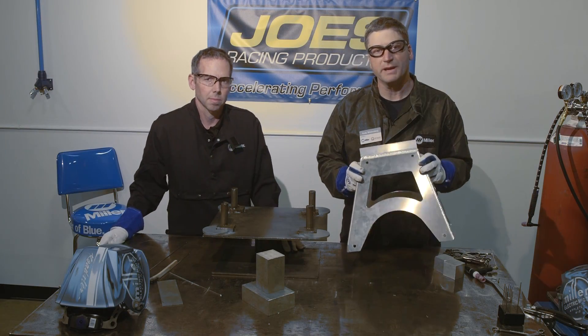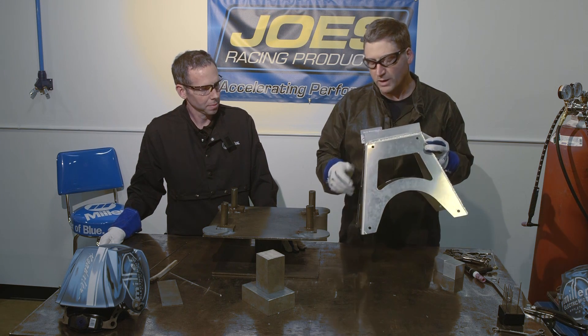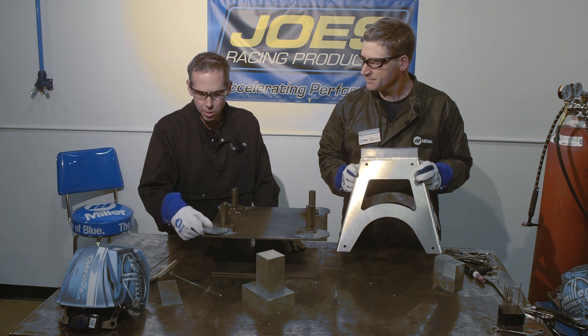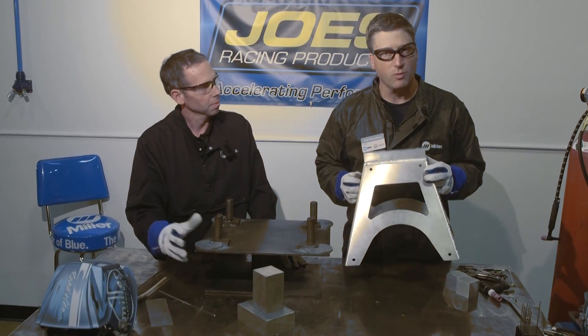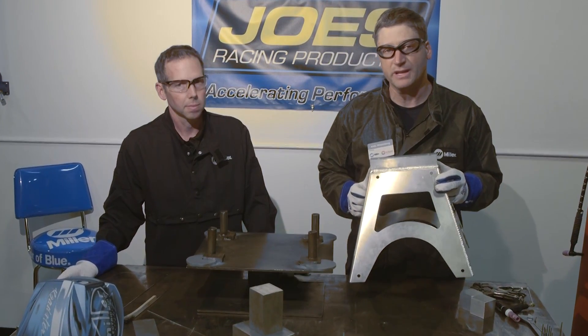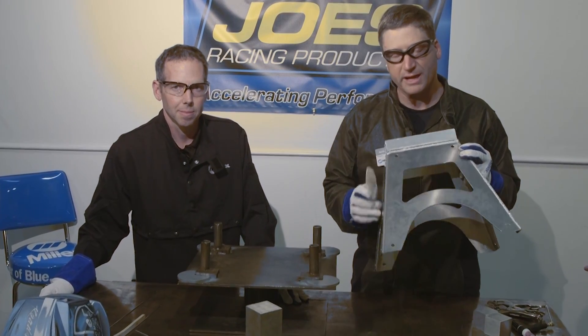Now that Joe's finished welding the main assembly together, it'll get set in this fixture so that he can weld the foot pads onto the main frame. One difference, Andy, is that these are actually quarter-inch thick aluminum. Being that it's quarter-inch material, we're going to have to turn the welding machine up from 180 amps, which we welded the frame together at, all the way up to 210 amps, so Joe has enough power to weld the quarter-inch material to the eighth-inch frame.